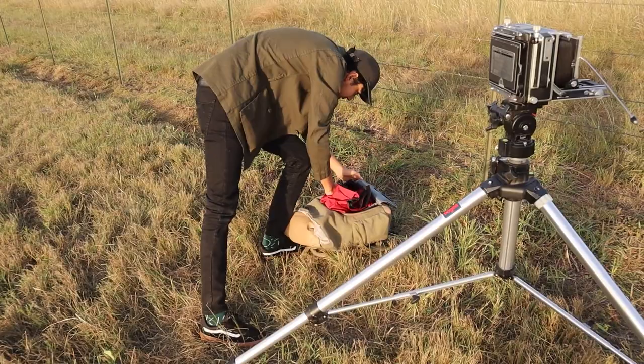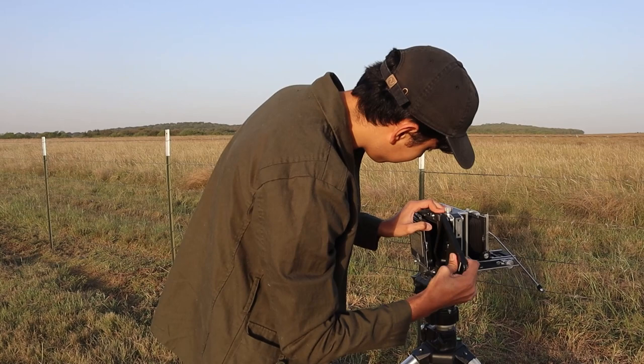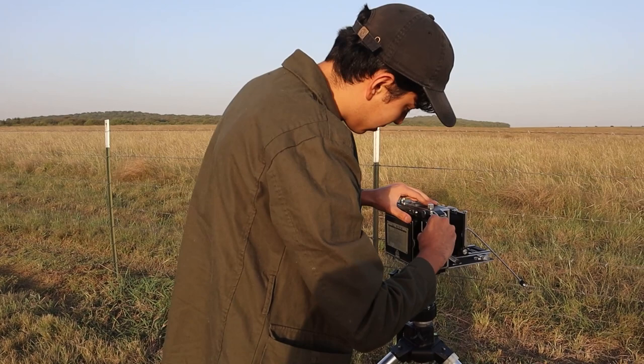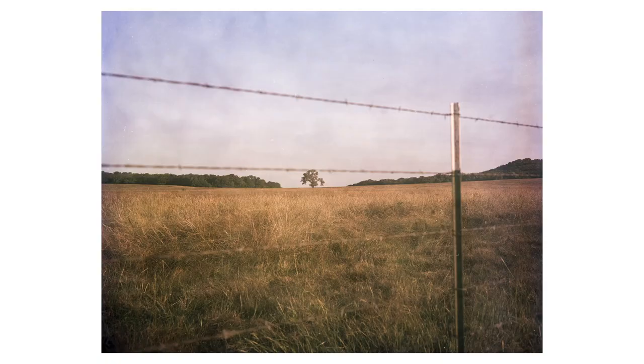I already forgot which one I exposed, but in this case black means I have it — so that's going to be our holder. We're going to slide that in. I'm going to test the shutter real quick. All right, here we go. Okay, that's it.